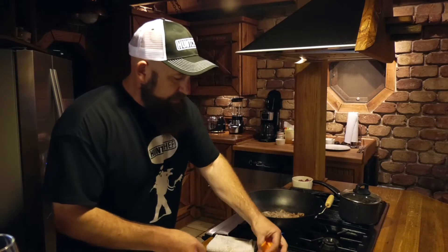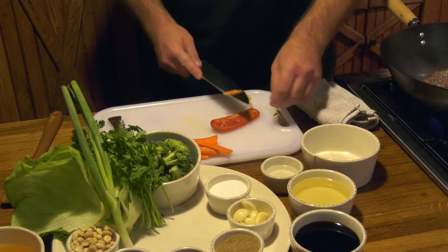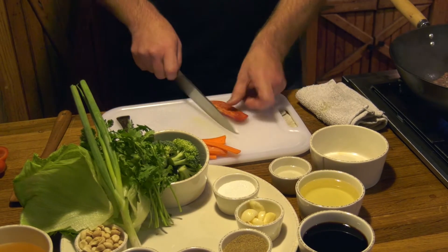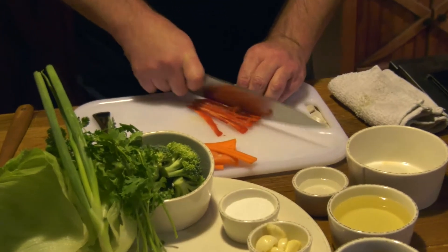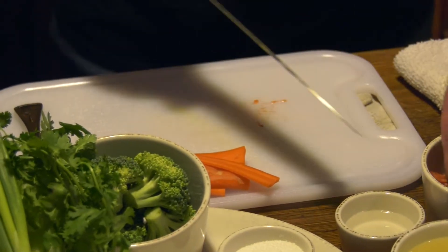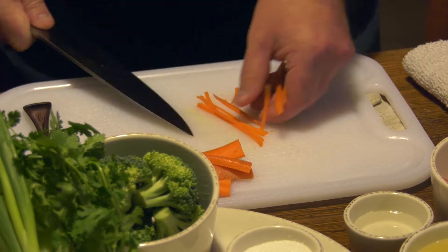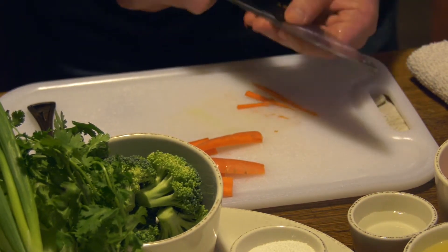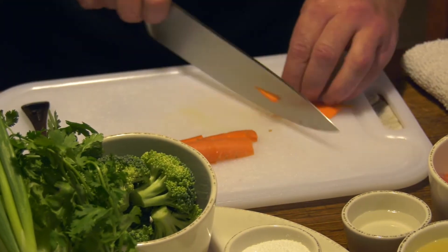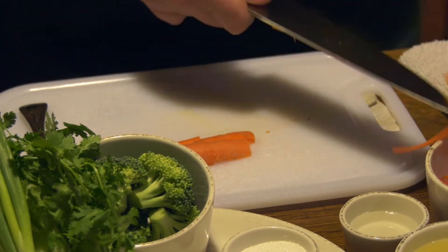We've got some carrot and some bell pepper that we're going to slice really thinly to top off the lettuce wraps. I'm just going to move this white rib out of here, then make nice thin julienne out of the pepper. And we'll do the same with the carrots. We're just going to use these to add some fresh flavor and crunch right on top of the wraps. Now those guys are ready to go.